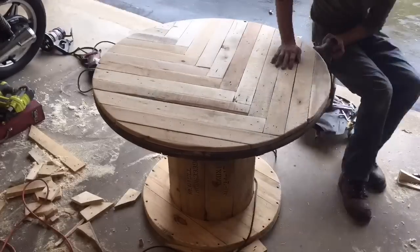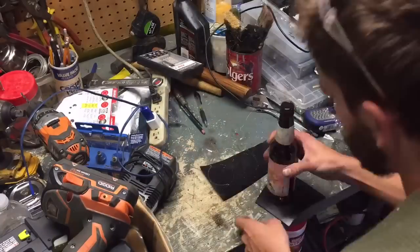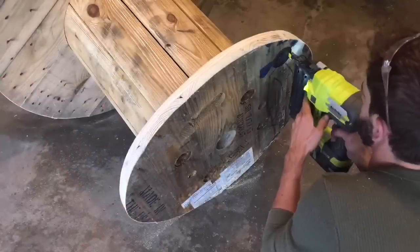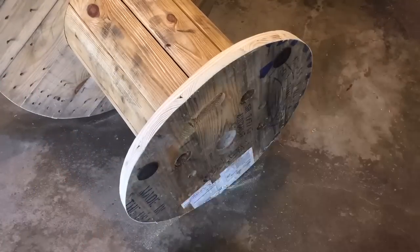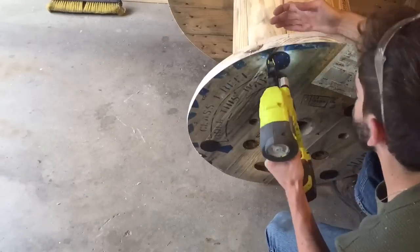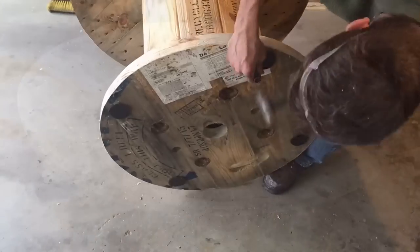I then used 80 grit sandpaper to sand the pallets. Then I cut out some rubber feet for the bottom of the spool and nailed these on with the brad nailer. These will help if you want to put the table onto hardwood flooring or other surfaces to prevent scratching.